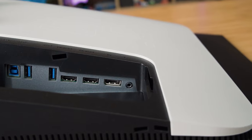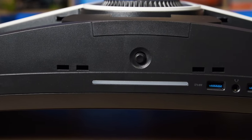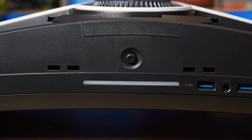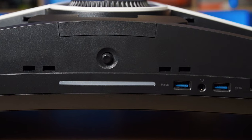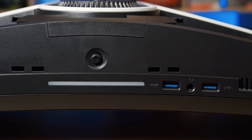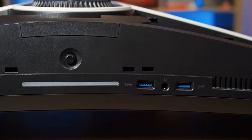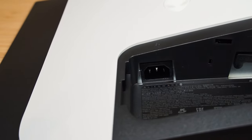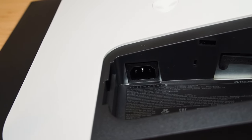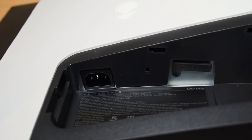There is also an audio line out. On the bottom right, next to the controls on the left-hand side, there are also another two USB Type-A ports, which are again USB 3.2 Gen 1, and also a headphone jack. It's great to see these extra ports on the bottom as they are easy to access. The monitor also has an internal power supply, which is fantastic, so you don't have to worry about any external power adapters.